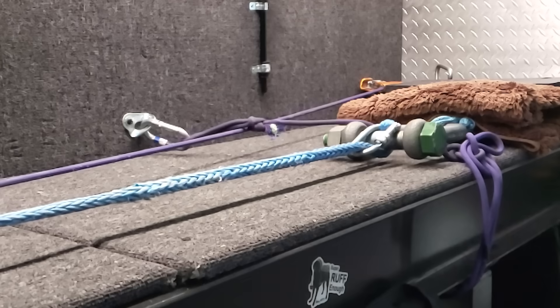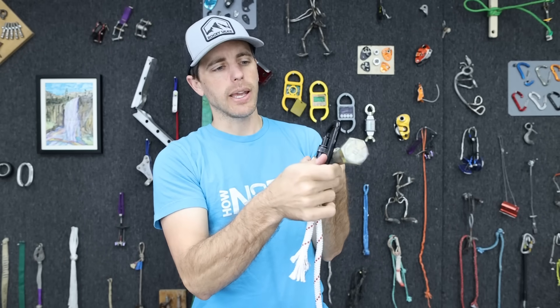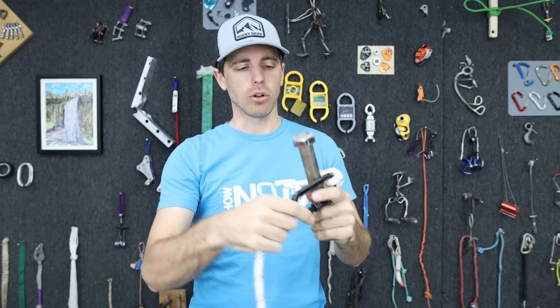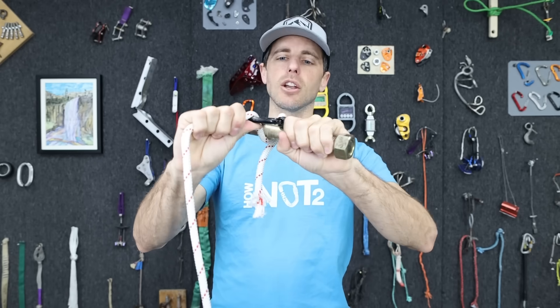How bad is that? Oh, it broke! What happens when you cross-load a carabiner, smashed up against a pipe by going over it and clipping back to the rope? We'll explore all sorts of different ways this can happen, but how much does that weaken the carabiner?